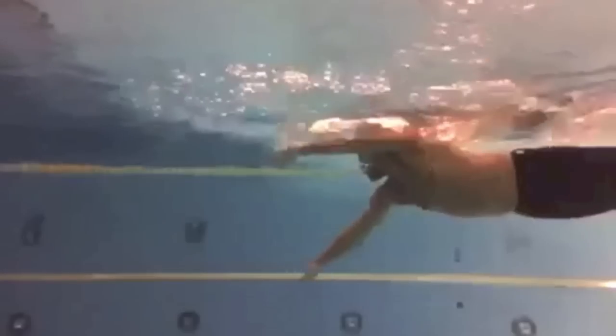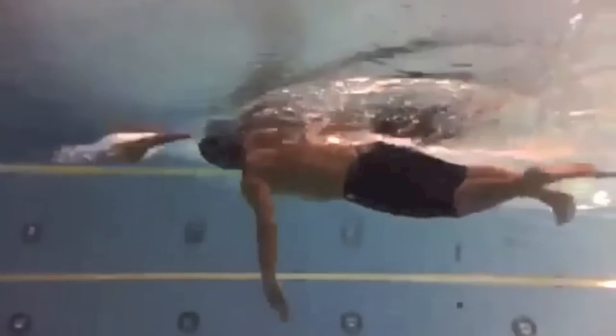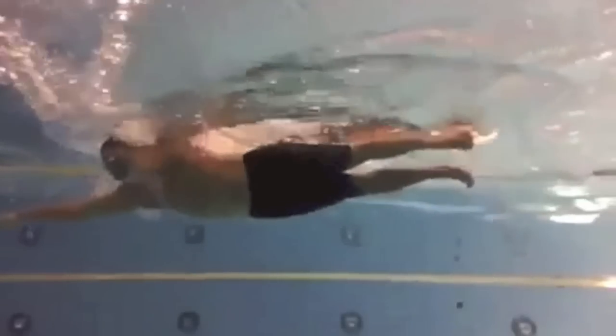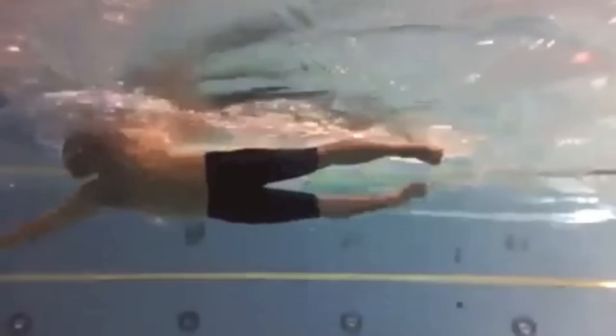The first, and probably the most common fault, is leaning on the lead arm when you take a breath. You can see here, as I breathe to the right, my arm is completely straight as I'm pushing down on the water rather than catching it. You can also see the timing of the stroke goes completely awry as well, as that lead arm accelerates down through the water.